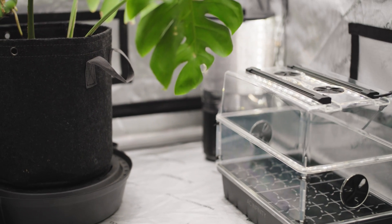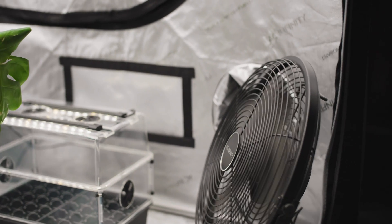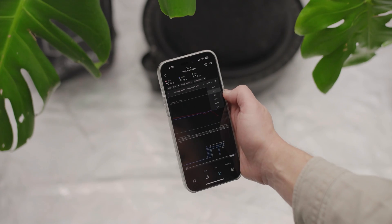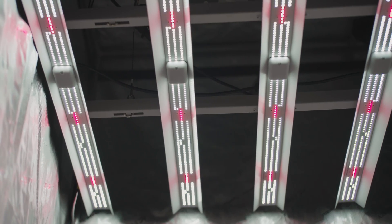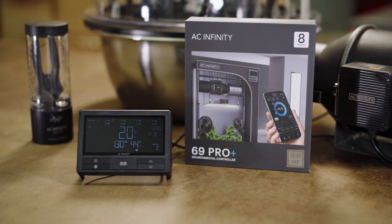Pair this controller with the AC Infinity app via Bluetooth or Wi-Fi to unlock advanced programs, set alarms, receive notifications and keep a close eye on your climate data from anywhere you have Wi-Fi coverage. This product is a part of the UIS platform of grow devices and smart controllers, all meticulously designed to work together seamlessly. It's your golden ticket to achieving that harmonious environment your plants crave.